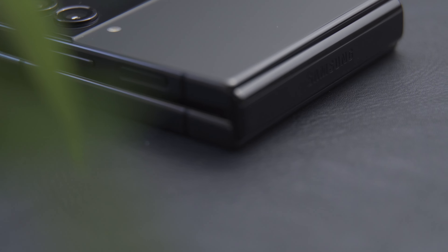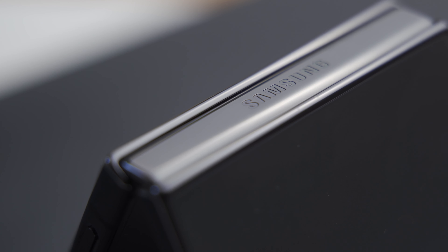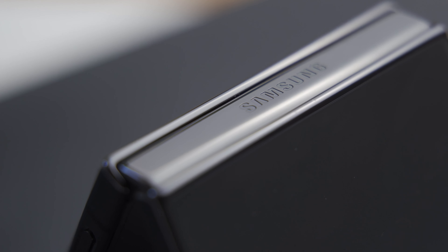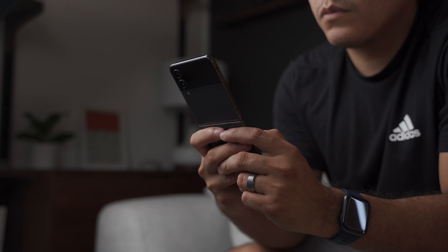One of the biggest improvements this year is to the hinge. And considering that this device relies heavily on said hinge, I'd say it's a welcome refinement. Basically, the hinge got smaller and a lot sturdier than before. To explain how it feels — it doesn't give in as easily. It's as if across the full range of motion, there's some resistance there. Overall, it gives it a more premium feeling, a feeling of durability.